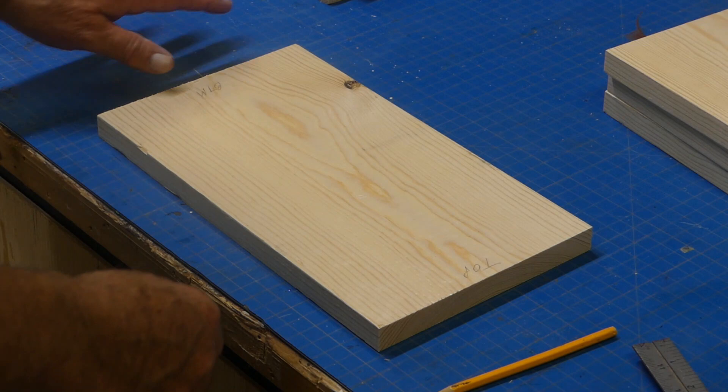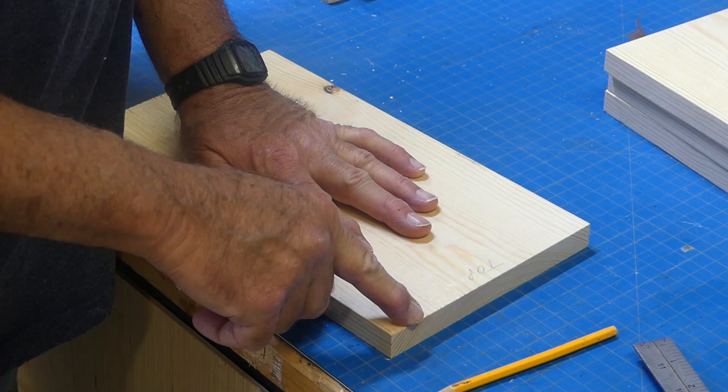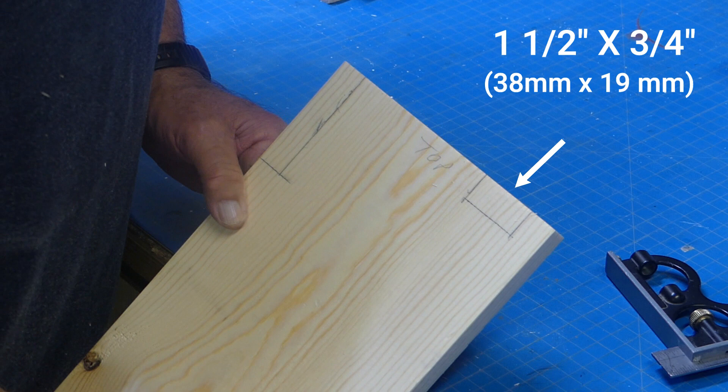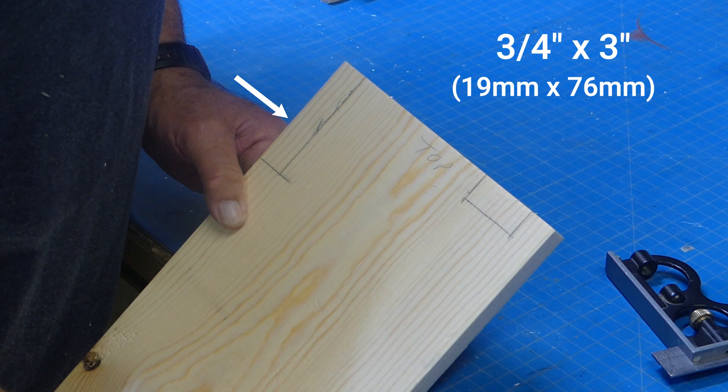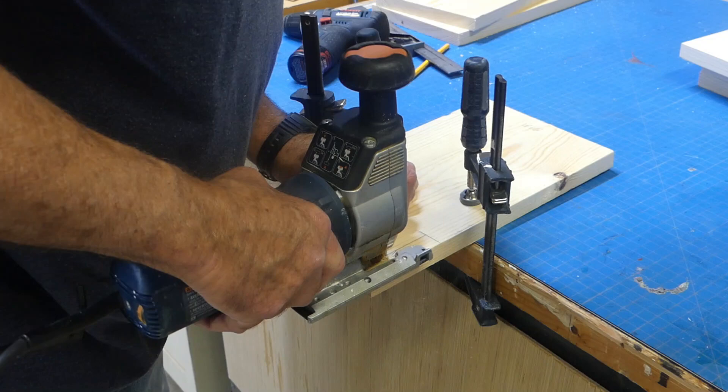This is our middle divider. Looking at the diagram, we need to cut a notch on the back for our back support and a notch here for our front support. I laid out a three-quarter by one-and-a-half inch notch here, and a three-quarter by three-inch notch here. To make the cuts I use my saber saw, but you could just as easily use a band saw or a table-mounted jigsaw.